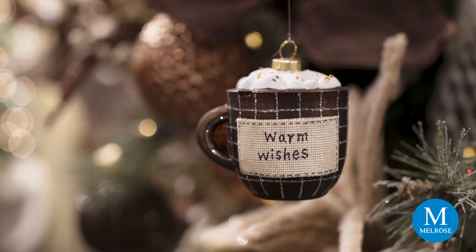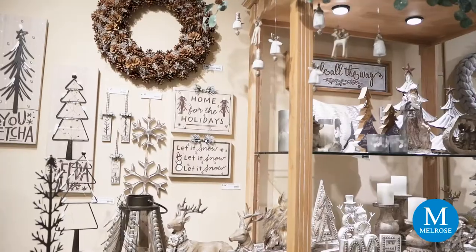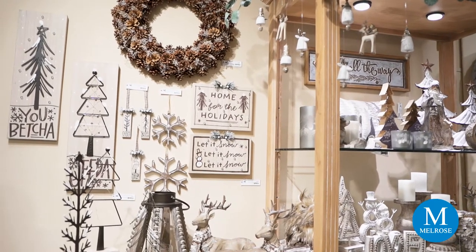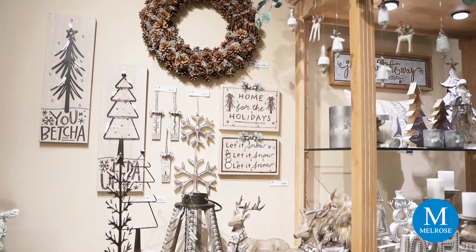Another element you'll find in Warm Winter Wishes is natural wood with a little washed effect. We've brought in some new wall art and other table pieces that feature that, along with metal in a more modern motif. We've got some trees and all these wall pieces up here that light up with LED lights, battery operated with timers.